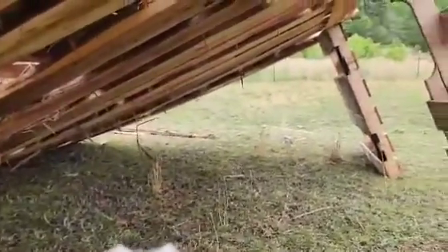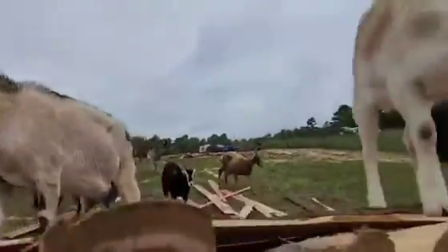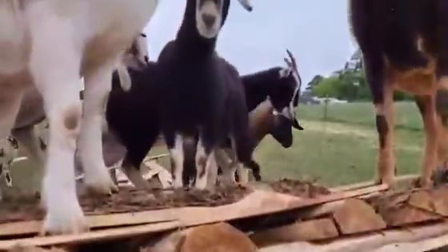It's not completely sealed. As you can see, it's got cracks and stuff through it. But it gives them a little bit of blockage from the weather. They think it's a playground right at the moment. Hi girls. But it gives them a nice little cover from the weather. Hope you girls enjoy it.